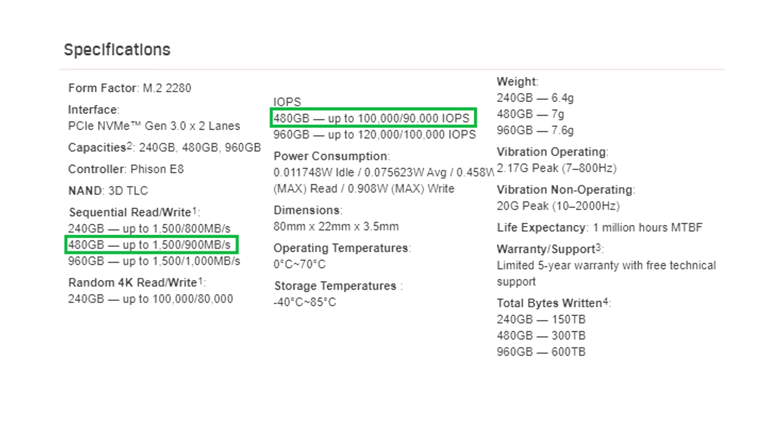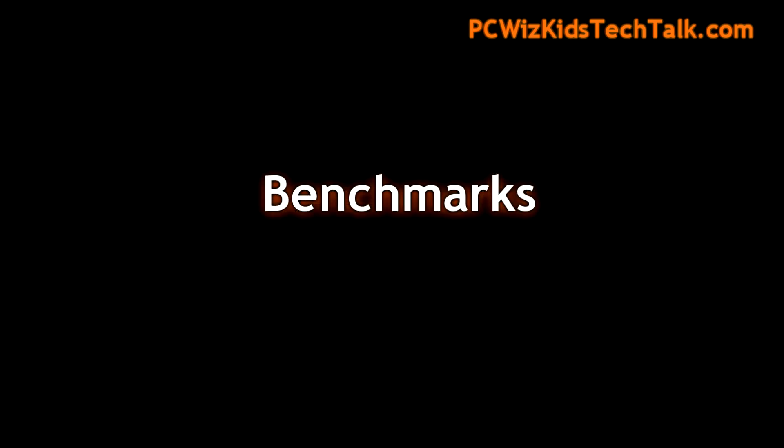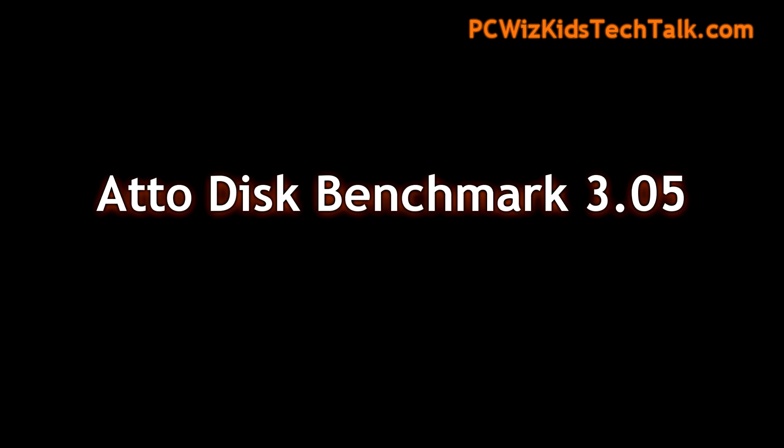The 480 gigabyte version is what I've got here. There's also a 960 and a 240. I'm looking forward to getting that 1,500 MB/s on the read and 900 MB/s on the write. Here we have it installed in Windows 10, running on an Intel Core i7-7700K CPU — a really fast machine — to give the benchmarks the best possible conditions.